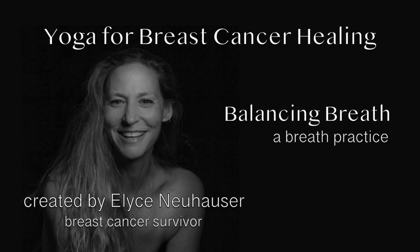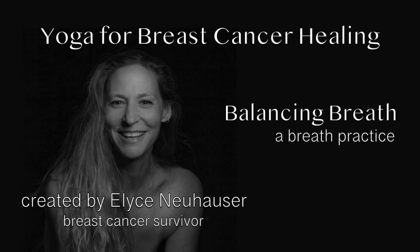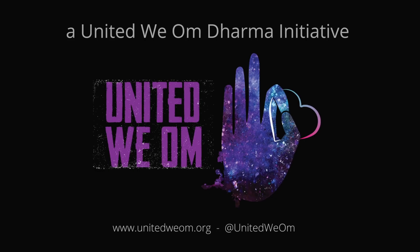Welcome, my friends. The healing is already beginning. There's a practice in yoga known as Nadi Shodhana. It's an alternate nostril breathing that helps us to balance our energies — our high energies and our sluggish energies — so we come into a more stable or harmonious place within ourselves.